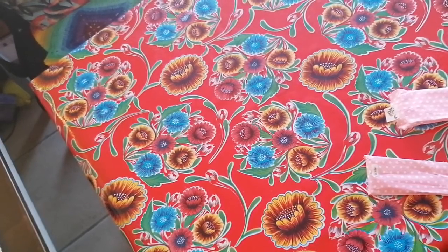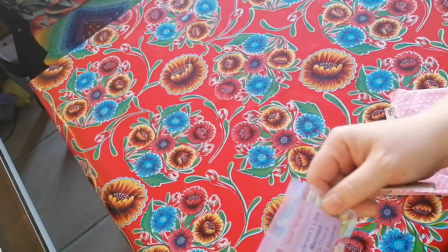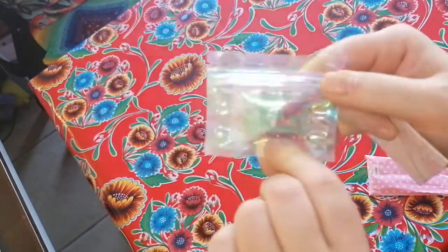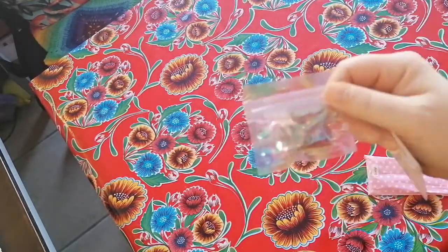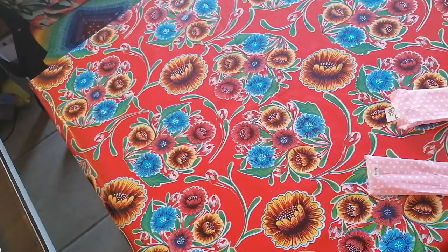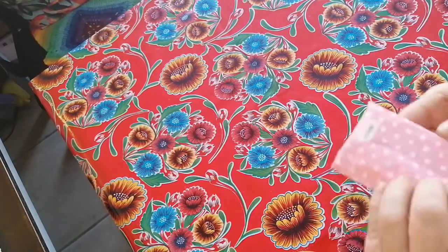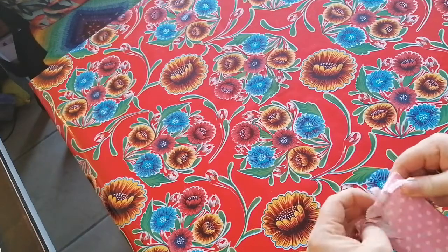Oh! I forgot something! For the mermaid I received as a gift — free magenta! That's so great! Because when I've got leftovers, I can use them in other paintings! This is the other package from the toolkit, I suppose.